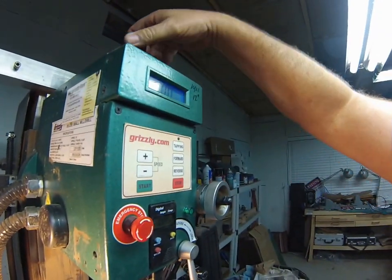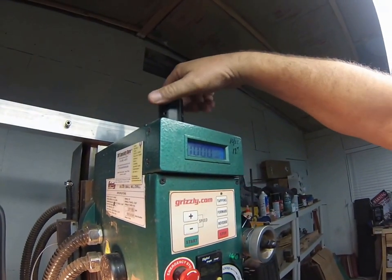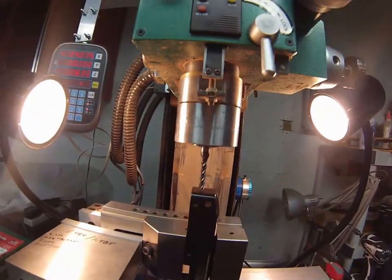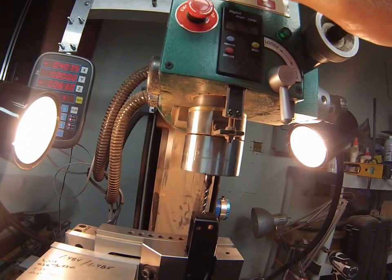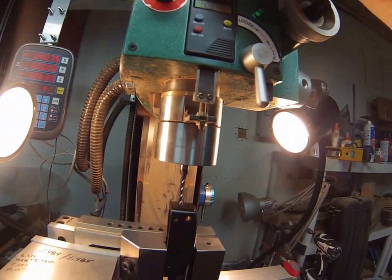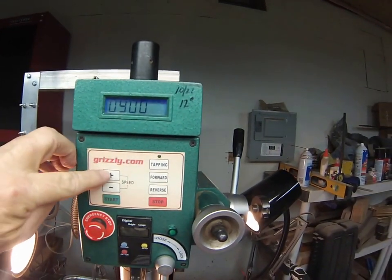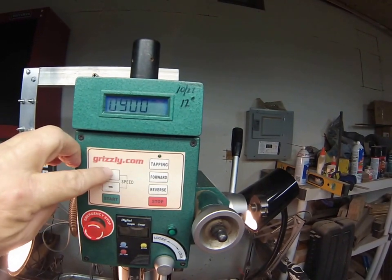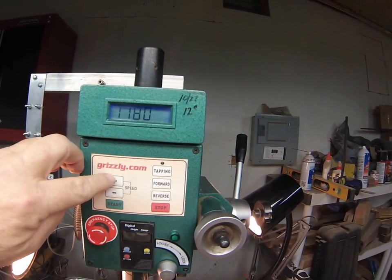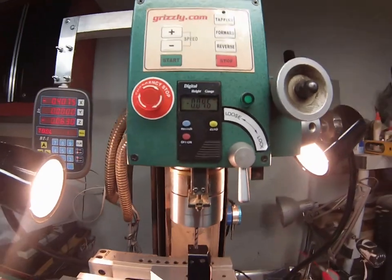Putting the cover back on — the rule is the cover only goes on when it's tight, so it acts as a confirmation check. Starting the machine up and cranking the RPM up to around 1200. A lot of people run faster, but 1200 works fine and avoids abusing the mill.